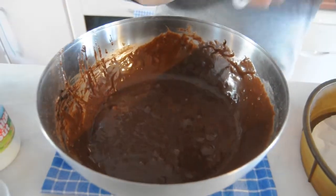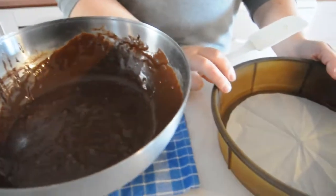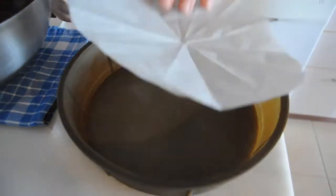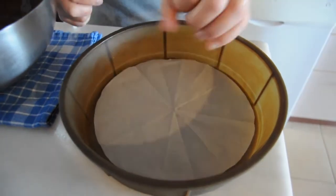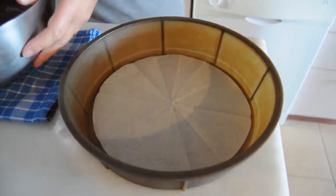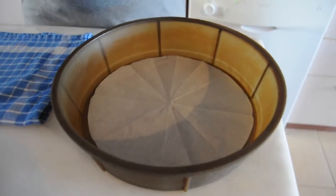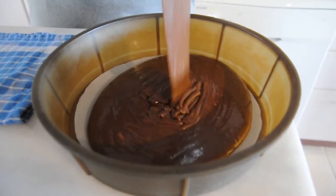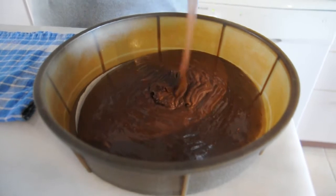I have lined a silicone cake pan with a round paper circle I have cut. I even find with the silicone pans they need a covering — they do stick. We're going to put this in here. It's as easy as that.